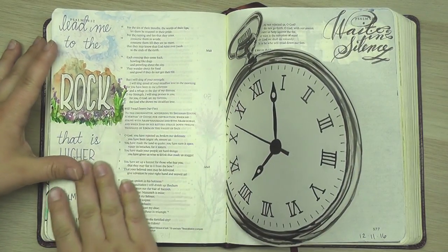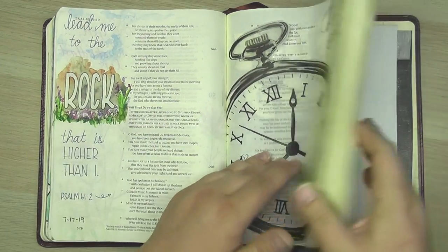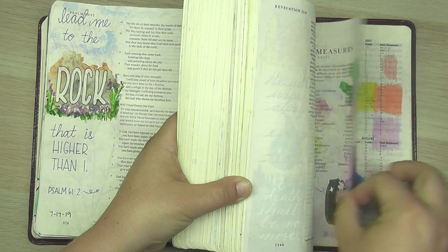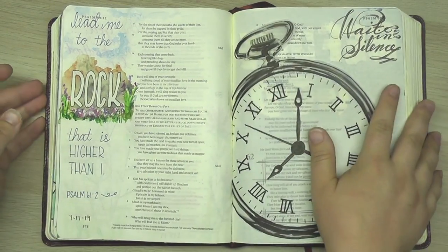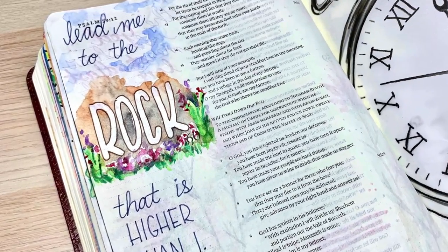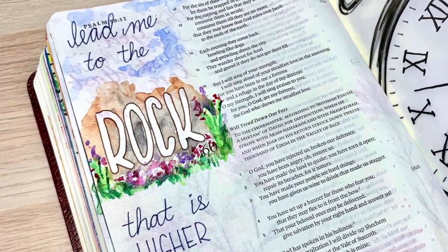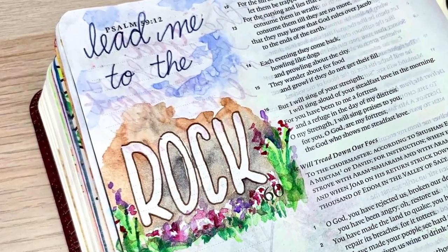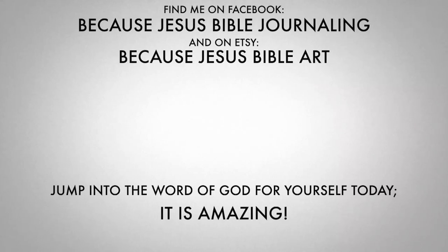If you're nervous about trying watercolors in your Bible, feel free to do it in a sketchbook first. You can also test it on the back pages of your Bible to see how you feel about how it's working. Jump into the Word of God for yourself — it is amazing! I hope you have enjoyed this video and it inspires you to try out watercolors in your Bible, maybe even some masking fluid. Find me on Facebook at Because Jesus Bible Journaling, and on Etsy at Because Jesus Bible Art. Be sure to hit the subscribe button and click that little bell icon so you always get notified when I post a new video.